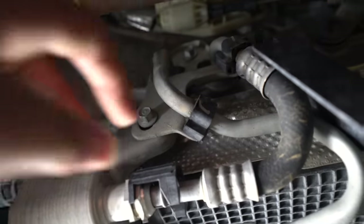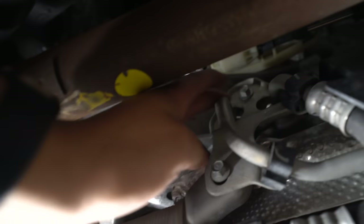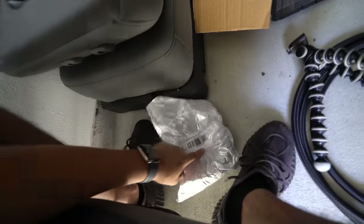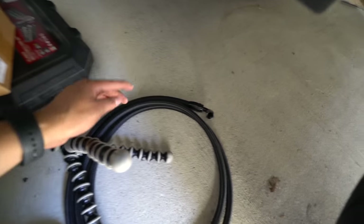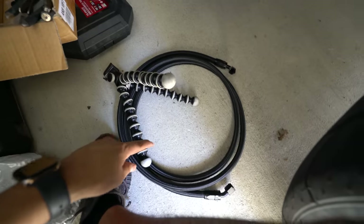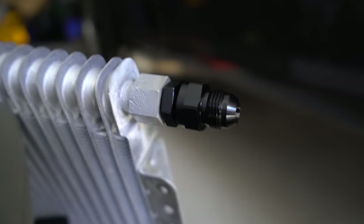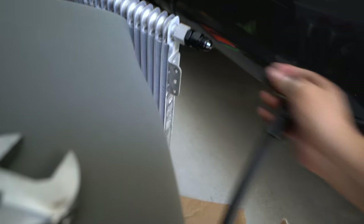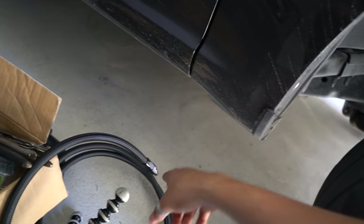This is the screw that gets taken off — remove that piece and the whole thing comes off. There are two lines running that way. Before working on the trans cooler, let me set up the second line in here and add one of the fittings. This one has a reducer on it — I believe it's a 6 reducer to an 8, because these are 8AN lines.